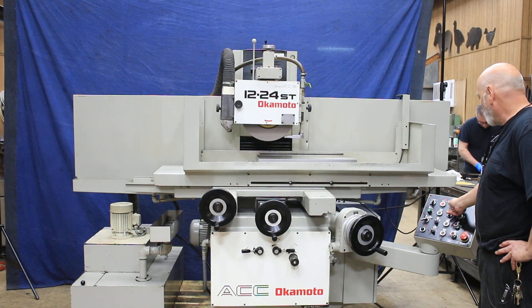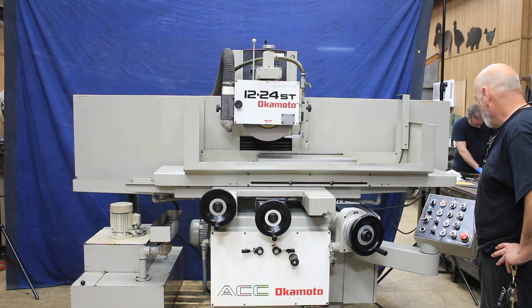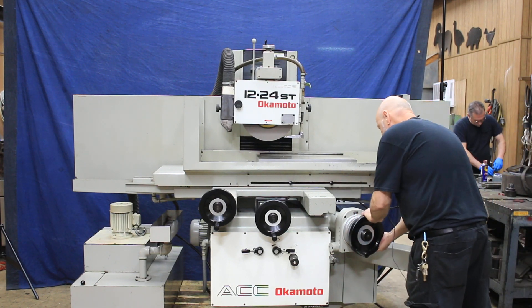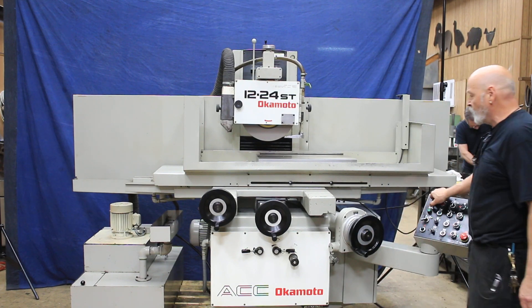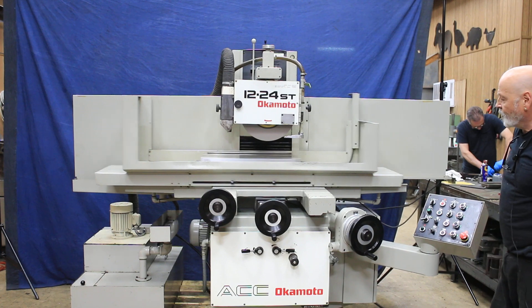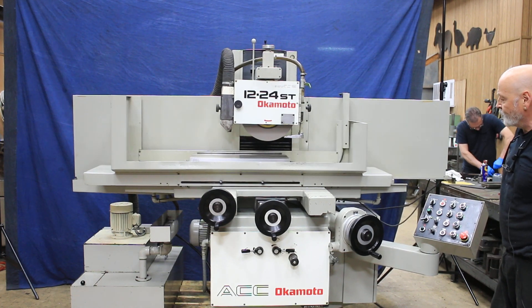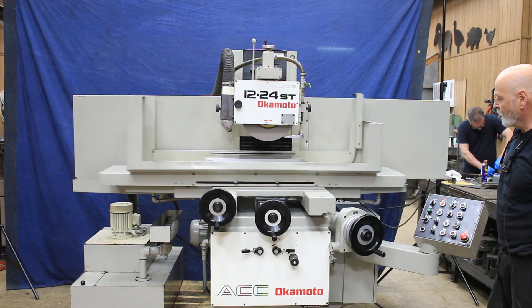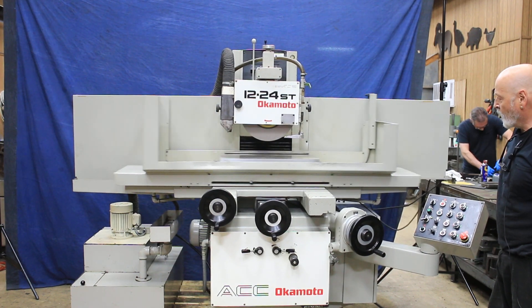It also has a plunge grinding program — I can show you that. When we're ready we have to come off zero here, and then we can start the table. So you see now each back and forth we feed until we get to zero, which is right here, and then we spark out.